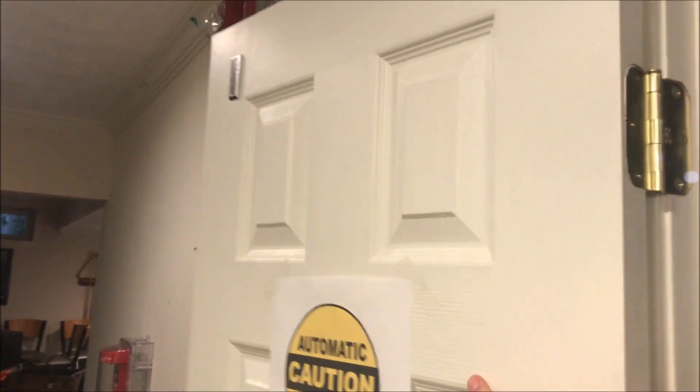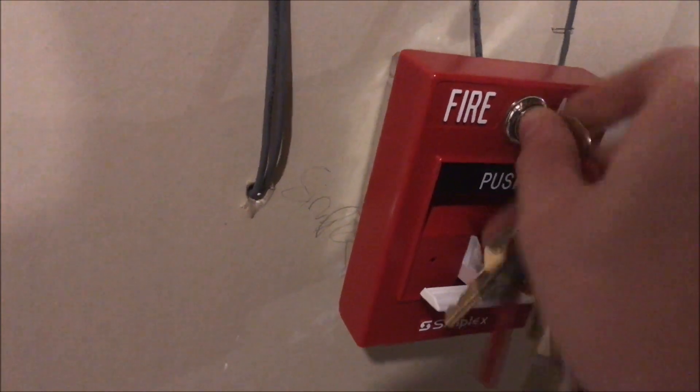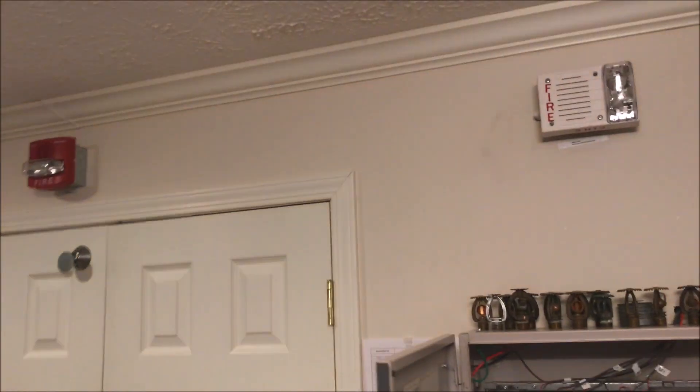Still learning that one — just got it a few days ago. So what we can do is prep the door and come pull the new pull station in here. Push and go ahead and reset. We'll silence it — I've got it labeled as 'storage pull.' This concludes Simplex 4010 Test 21 — Smart Sync and explosion-proof pull stations.